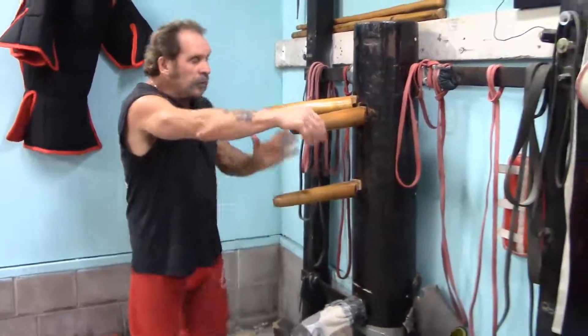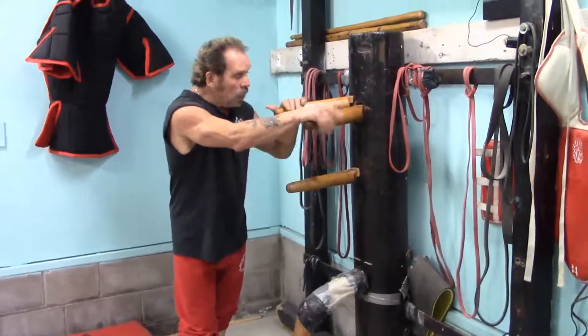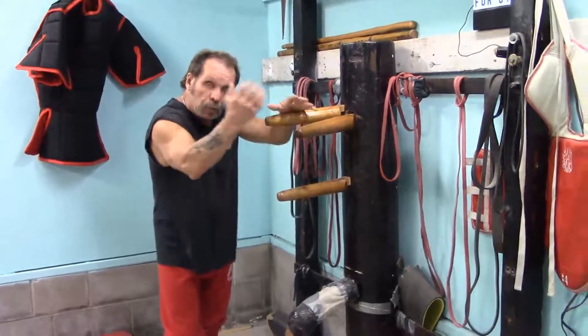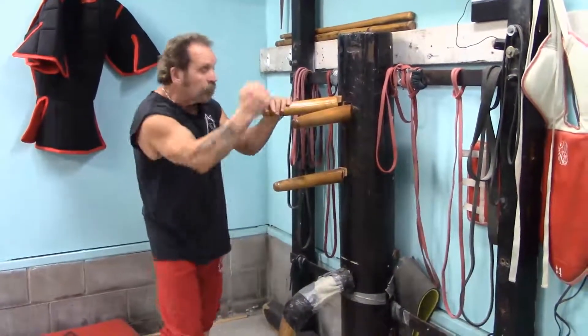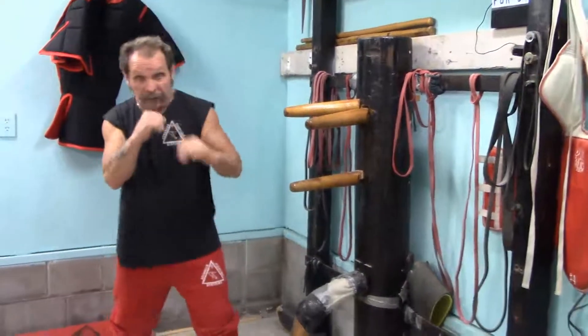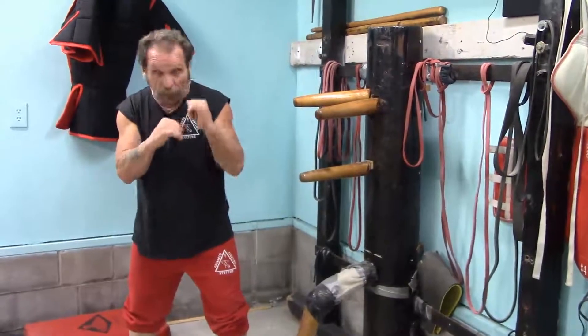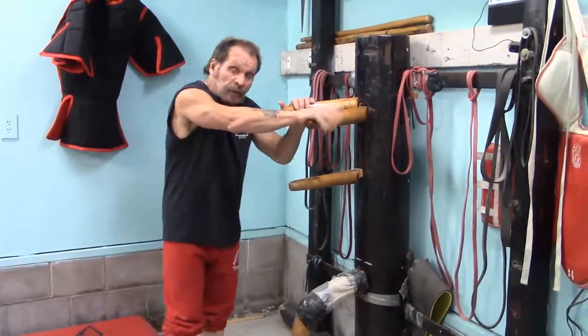With the dummy here, the dummy is like training with Superman. These arms barely move, unlike a person's arms. What this simulates is just some guy standing with his arms up — one hand higher than the other. That's all that is. That's what the dummy simulates.